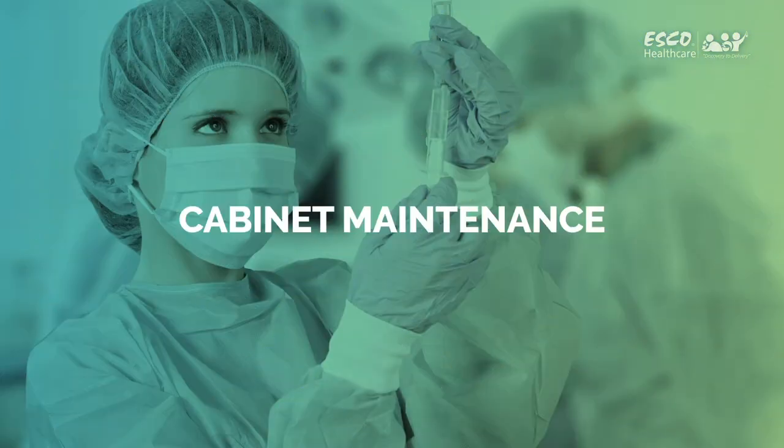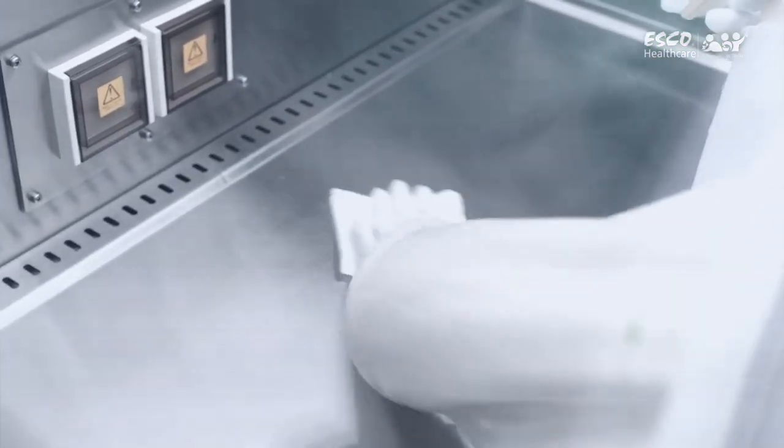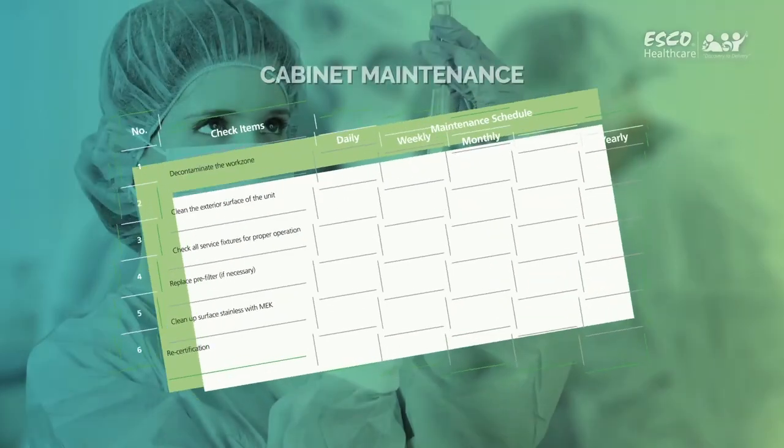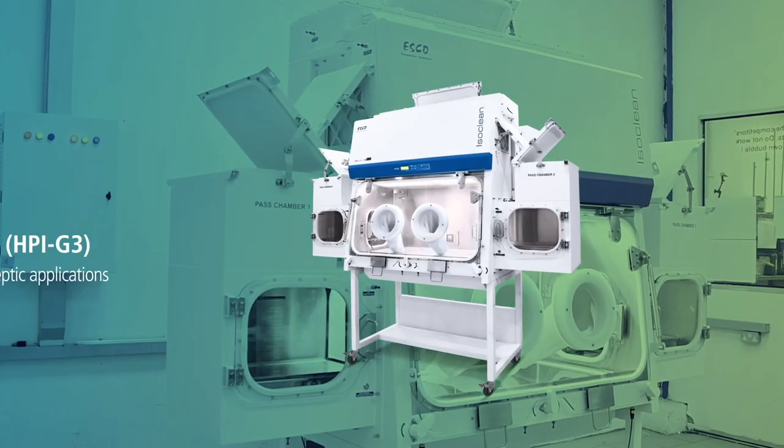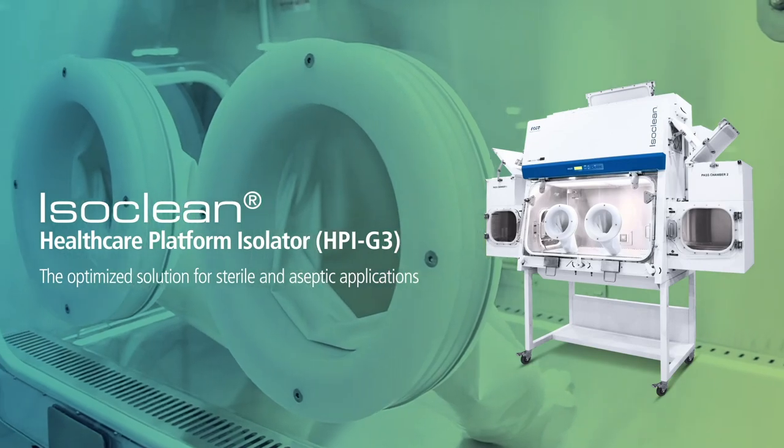Cabinet Maintenance: Proper and timely maintenance is crucial for the trouble-free functioning of any device, and your Esco Isolator is not an exception to this rule. We strongly recommend that you follow the maintenance schedule suggested hereunder to obtain optimum performance from your IsoClean Healthcare Platform Isolator.